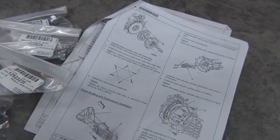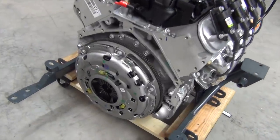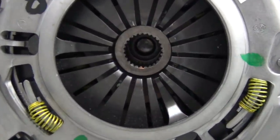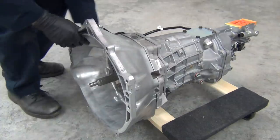The Chevy Performance instructions include all of the torque figures and tightening patterns, which really helps things go smoothly. Next, we bolt the bell housing onto the transmission and torque it to spec.